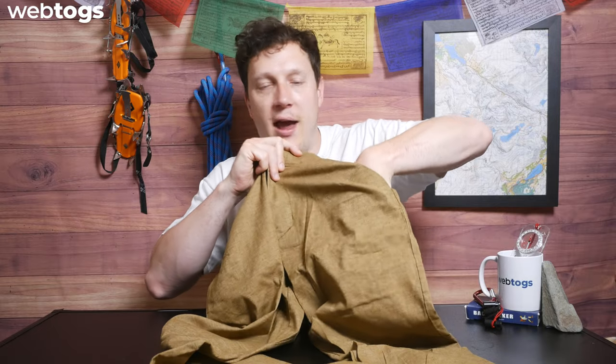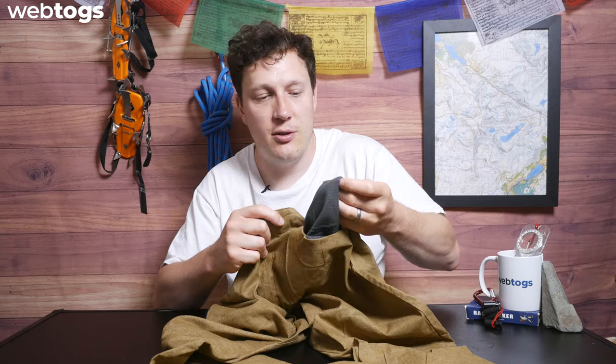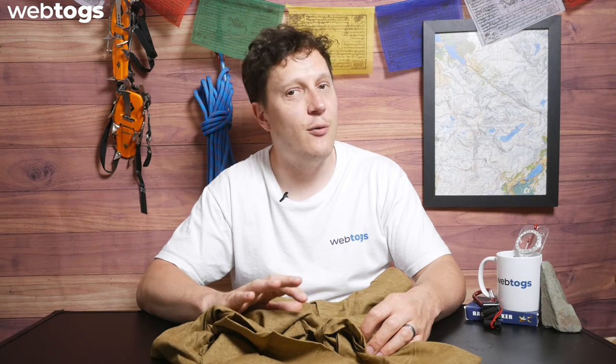They're a very traditional, standard trouser. The only pockets you have are your two traditional hip pockets. I have large-to-extra-large hands and my hand is completely swamped within that pocket, so it's nice and deep. The mesh material means it's breathable but also soft to the skin. Overall, the actual feel of the trouser itself is super soft.